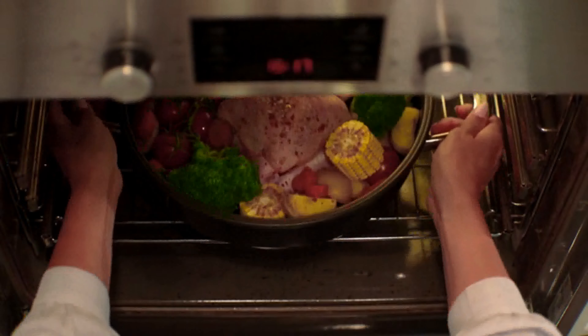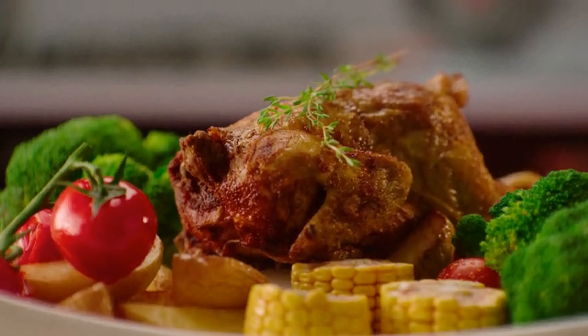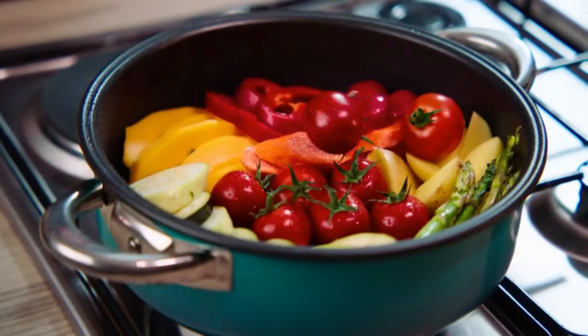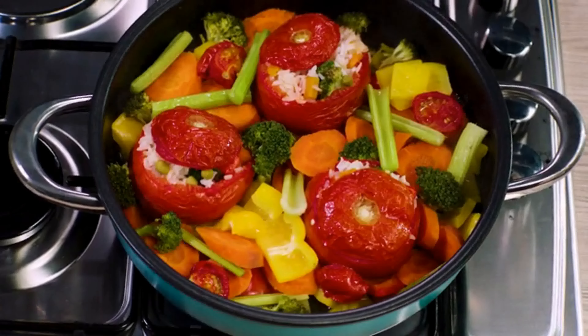You can even put your Airtaste in the oven, if that's your jam. Cook vegetables without adding any water. Airtaste acts like a steam oven, releasing your veggies' own natural juices and turning them into the most succulent morsels of joy.